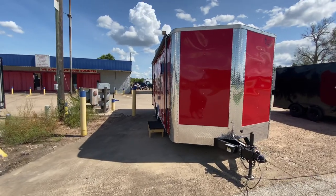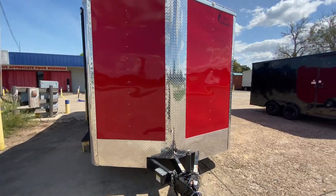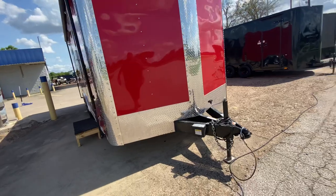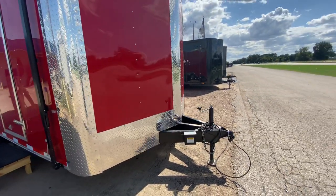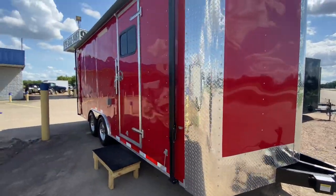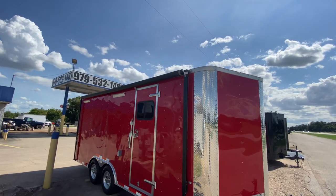It's going to have all your ATP right guard protection on the front, down the middle and along the sides. It's also going to have your triple tube extended tongue. It's also going to have your electric breakaway system with your safety chains. It's going to have a 17-foot manual rollout awning on it.